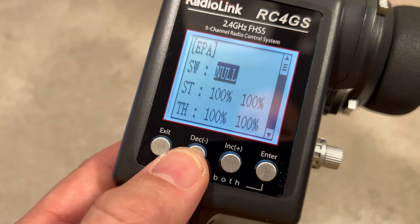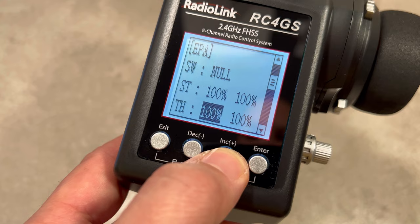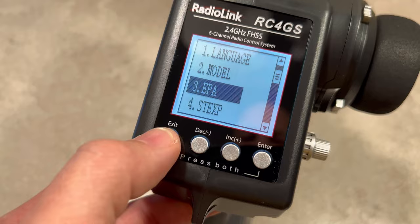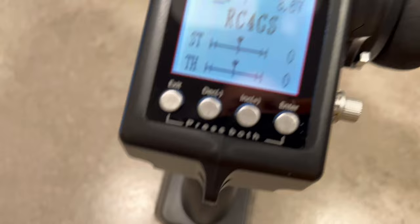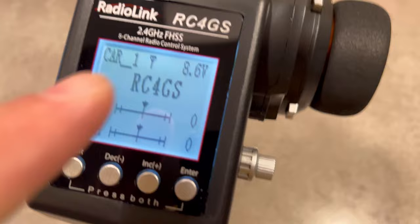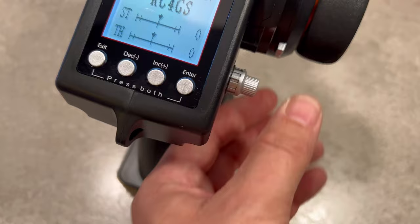Let me show you the end point adjustment. Steering is 100%, throttle is 100%. We can adjust them for all channels. That's super cool — if you have a car with dual motors, very easy. Let me show you the steering and throttle range. It works super easy. We have the voltage from our batteries shown here.